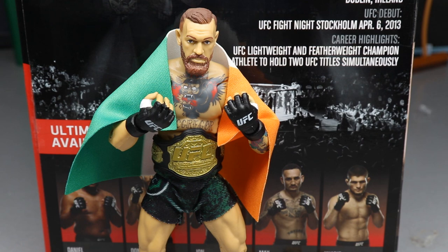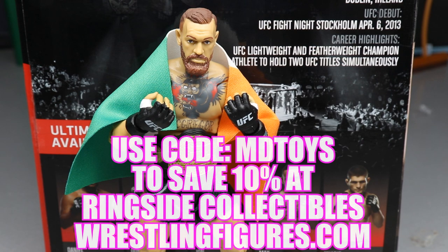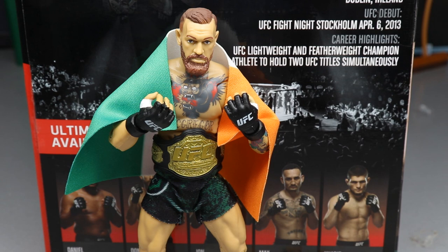If you want to grab this figure, head over to Ringside Collectibles at wrestlingfigures.com and use promo code MD Toys to save 10%. If you want to see the rest of the figures in the wave reviewed, let me know in the comments below. Thanks for watching, subscribe to the channel, and I'll see you in the next video.